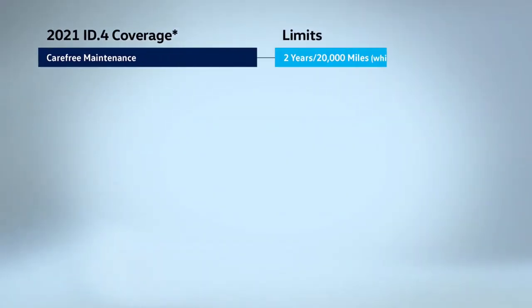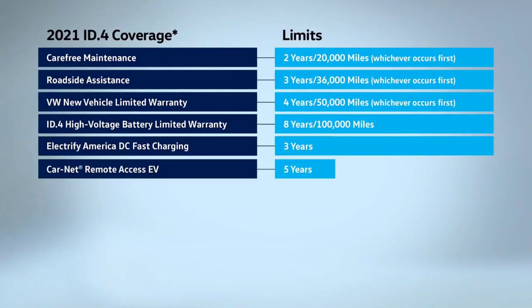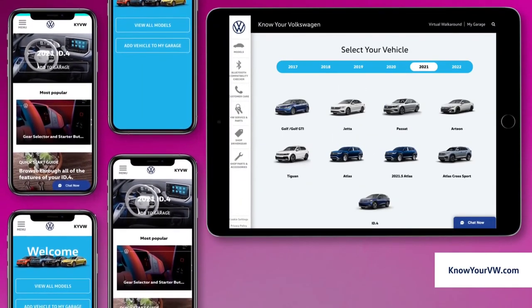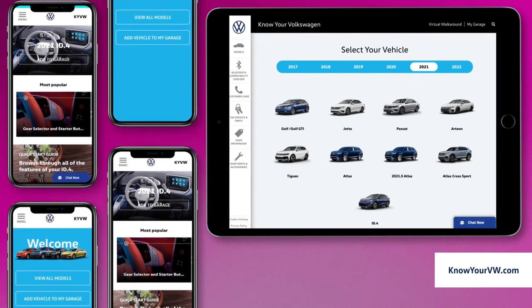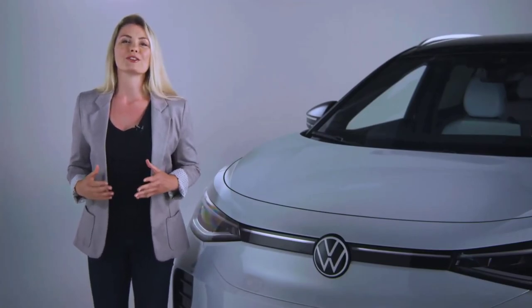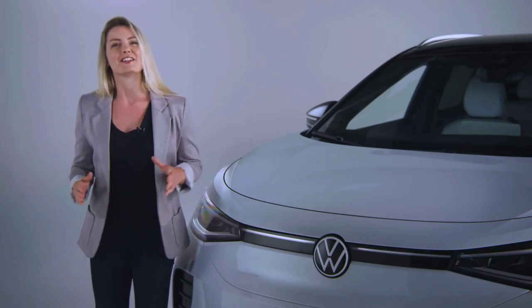There's more to your Volkswagen ID.4 than high technology and advanced features. You're also covered by Carefree Coverage, a suite of products and services that come standard, such as the new vehicle limited warranty, roadside assistance, and scheduled carefree maintenance. For more information, please visit vw.com. For more in-depth information on the features of your ID.4, watch the how-to videos on knowyourvw.com. VW Customer Care is there if you have any questions or concerns about your new vehicle. The more you know about your Volkswagen ID.4, the more you'll enjoy all that it has to offer. Now get out there and drive!